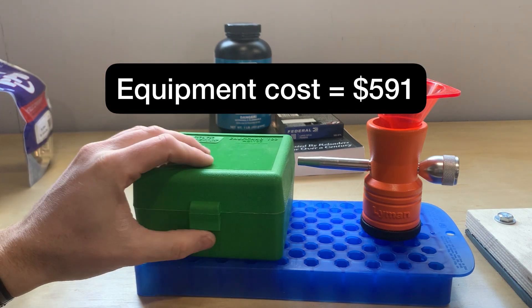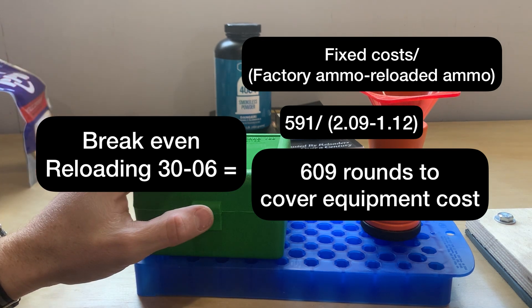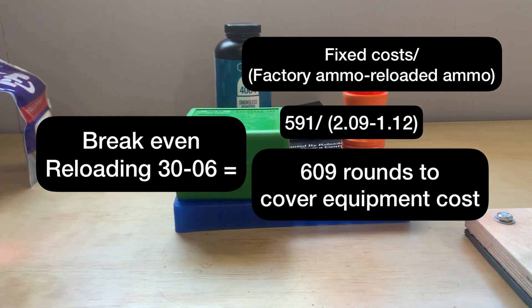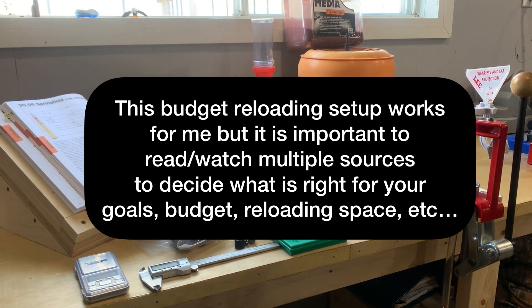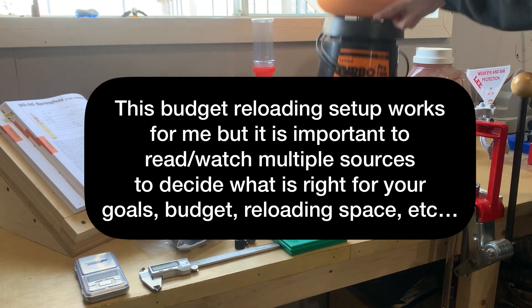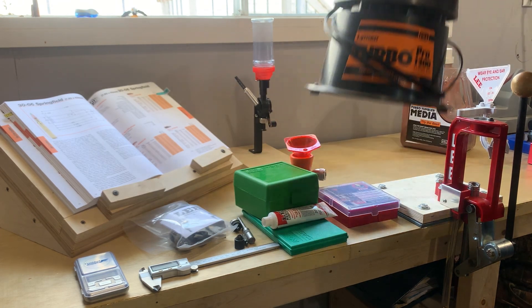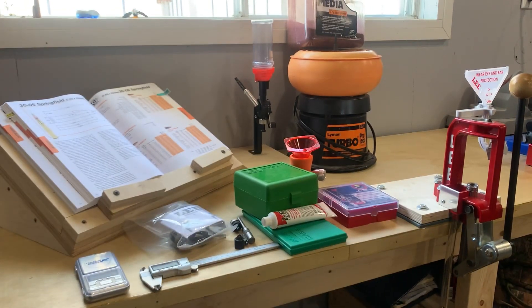I was able to find a really good deal on my brass tumbler used and it came with walnut media, so I saved a lot of money there. The total of my fixed equipment cost was 591 dollars, which means I need to reload 609 rounds to break even at 97 cents saved per round. I'll share the spreadsheet I use in the comments so you can see how I calculated the break-even and make a decision based on the calibers and prices in your area. Hopefully this video gave you all the information you need to decide if reloading is right for you — feel free to ask questions in the comments.